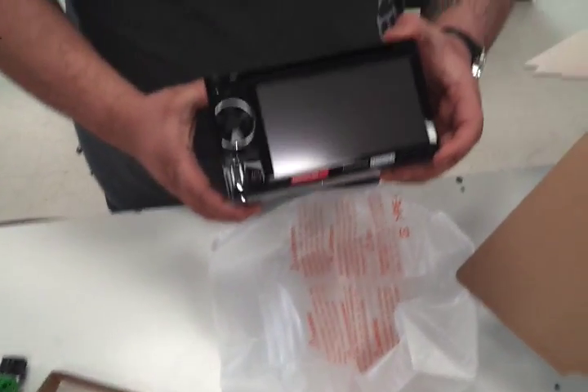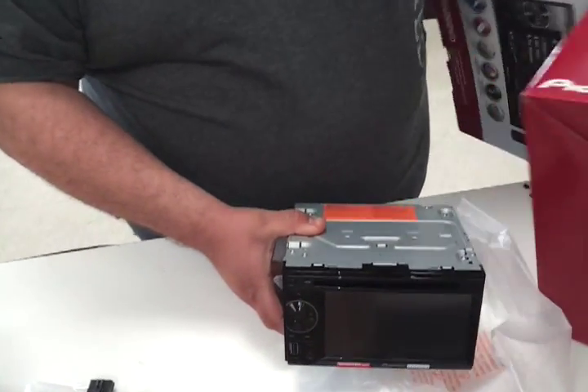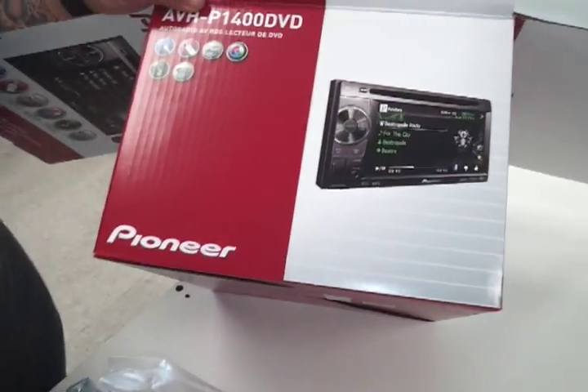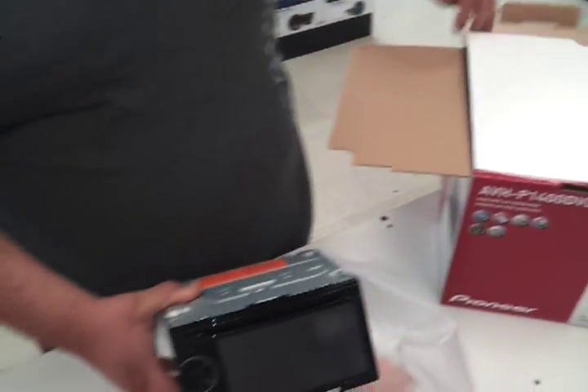It's a really nice unit. Clean. Simple. Legit. See the box over here — see it changes different colors. Reserve camera. That's it. Thank you.